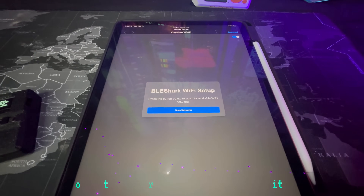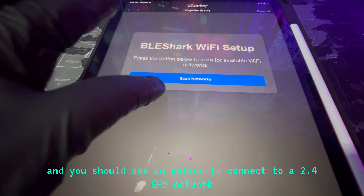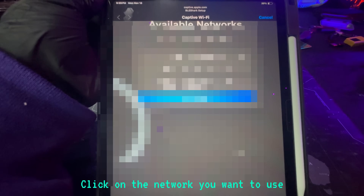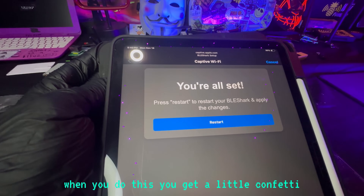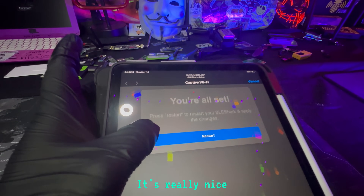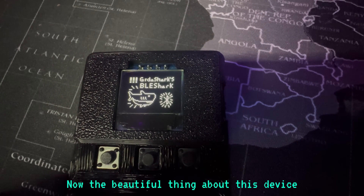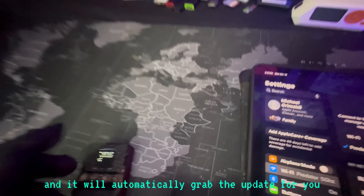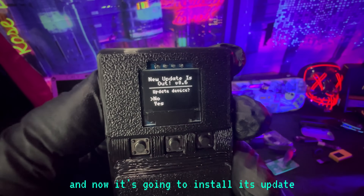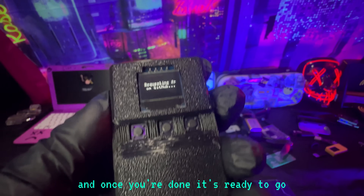Now you're going to connect your BLE Shark Nano to the internet so it can update itself. Hit the next step, and you should see an option to connect to a 2.4 GHz network. Click on the network you want to use, and once it says connection successful, hit continue. When you do this, you get a little confetti — it's simple, but I just like the touch. After that, you're going to restart the device; it's going to reboot itself, then install the firmware. Once it's done, it should reboot once again. The beautiful thing about this device is that if it's out of date, it will let you know and automatically grab the update for you. Hit yes — the button is enter — and now it's going to install its update. You don't have to plug this into the computer; it just automatically does it. And once you're done, it's ready to go.